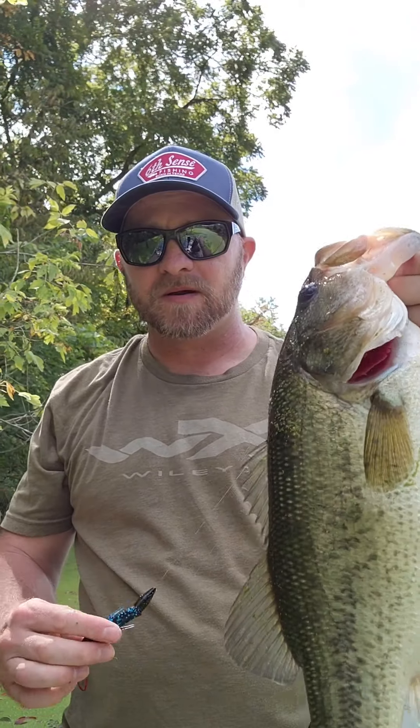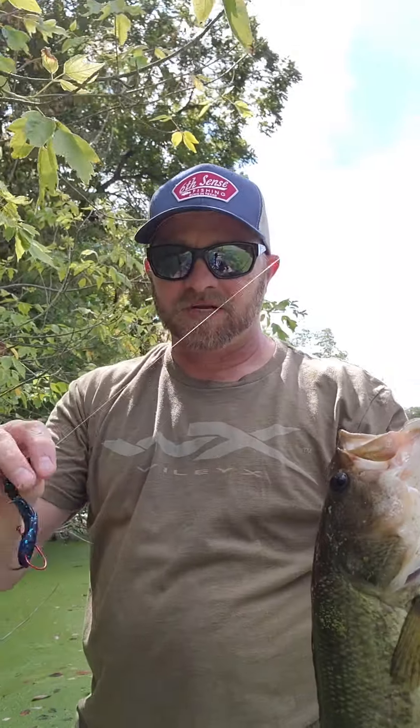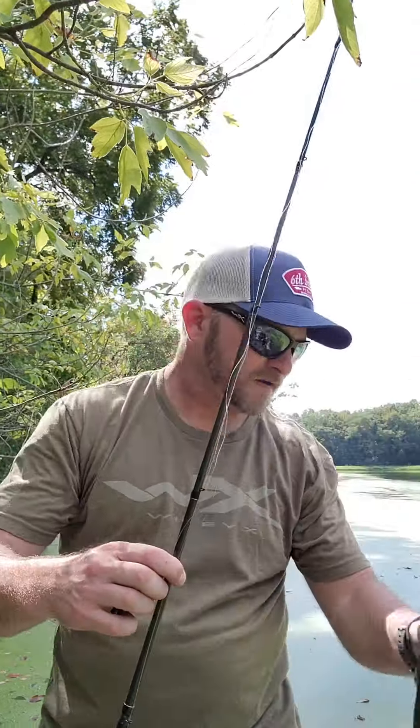Normally when I'm using the Yamamoto Psycho Dad it's as a trailer on the back of a jig, but today I decided I want to flip and pitch it into some trees and along some laydowns Texas rigged, because it's a little smaller profile. It's got a lot of appendages but it's not super big and bulky, so I decided I want to throw that.